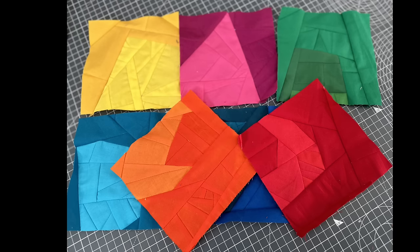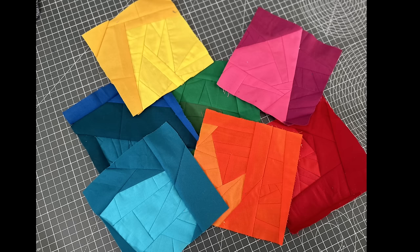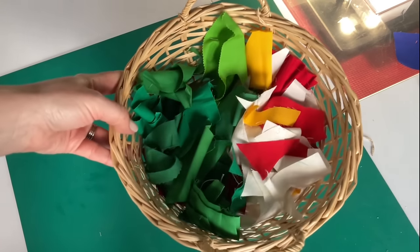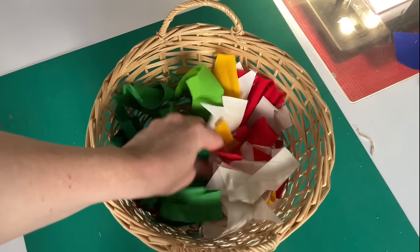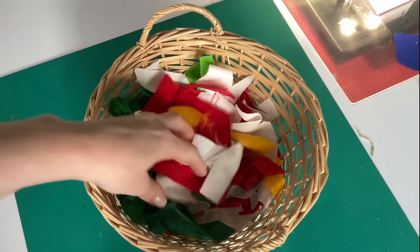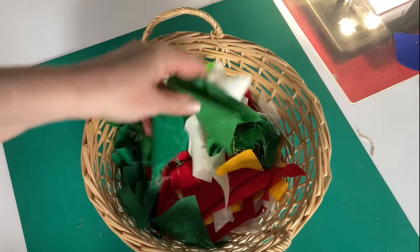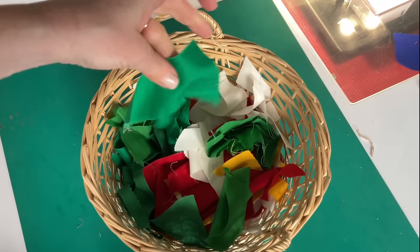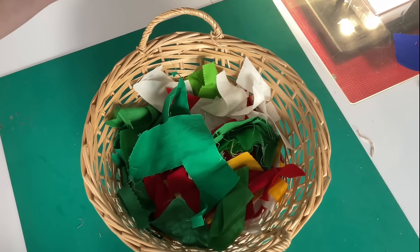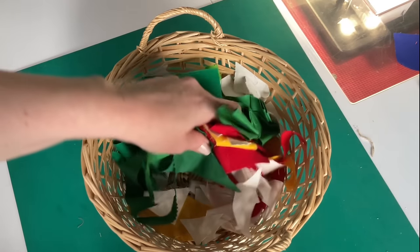Hi, I'm Kristen from Scrap Fabric Love and today I'm making color block crumb scrap quilt blocks using crumbs and irregularly shaped scraps of solid fabrics. If you're a modern quilter with lots of funny-shaped scraps of solid leftovers from your various quilt patterns and you want something to do with them, this video might be for you.